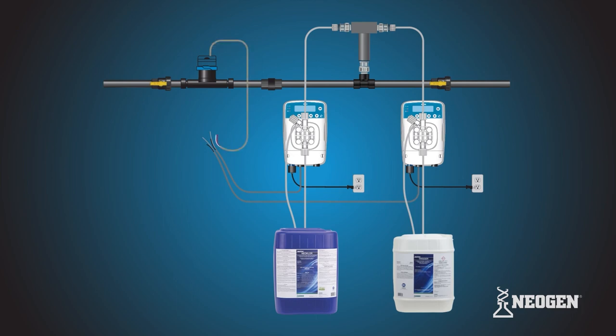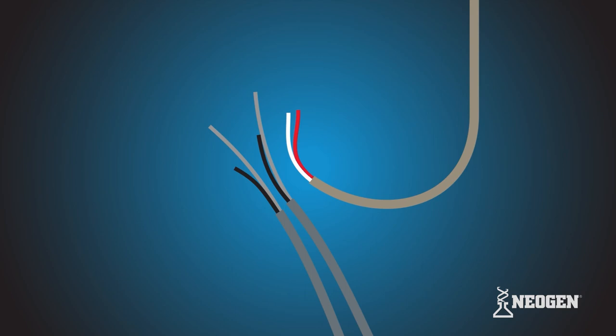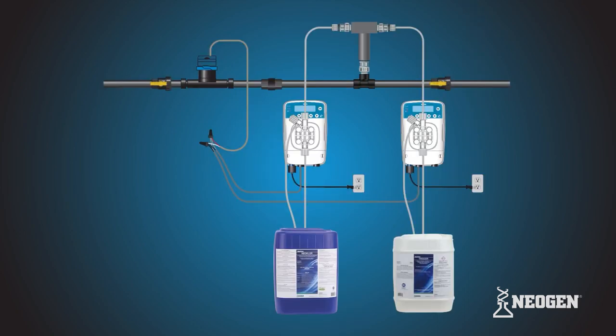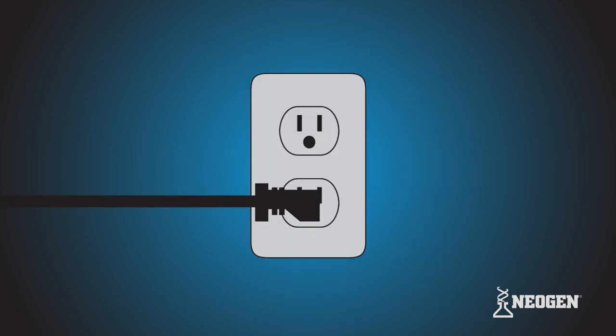Next, strip away a short piece of the casing exposing the copper conductor on the other end of the wires. Connect the conductor from terminal 3 of pump 1, terminal 3 of pump 2, and one of the conductors from the water meter lead wire. Now connect the conductor from terminal 4 of pump 1, terminal 4 of pump 2, and the remaining conductor from the water meter lead wire. After both sets of wires are secured, the E1 MF metering pumps should now be ready to connect to the power supply.